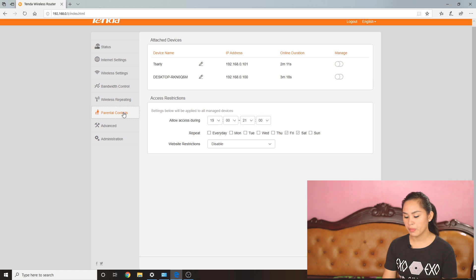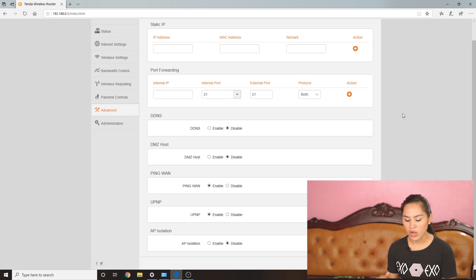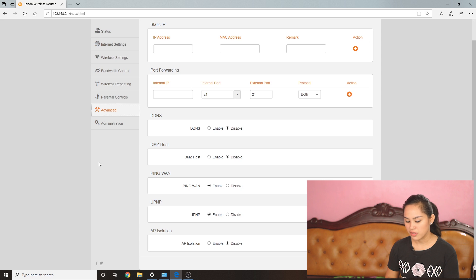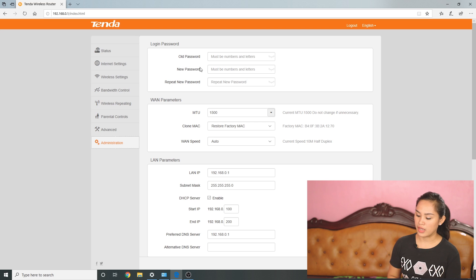For those planning to set up piso wifi, stay tuned because we'll be doing a piso wifi series starting from scratch in 2020. Next tab is parental controls, where you can limit internet usage time — for example, limiting your child's internet to only until 8pm. Then there's advanced settings, which I won't discuss now but I can guarantee the settings are genuinely advanced. And last is administration, where you can change advanced settings like the router password.